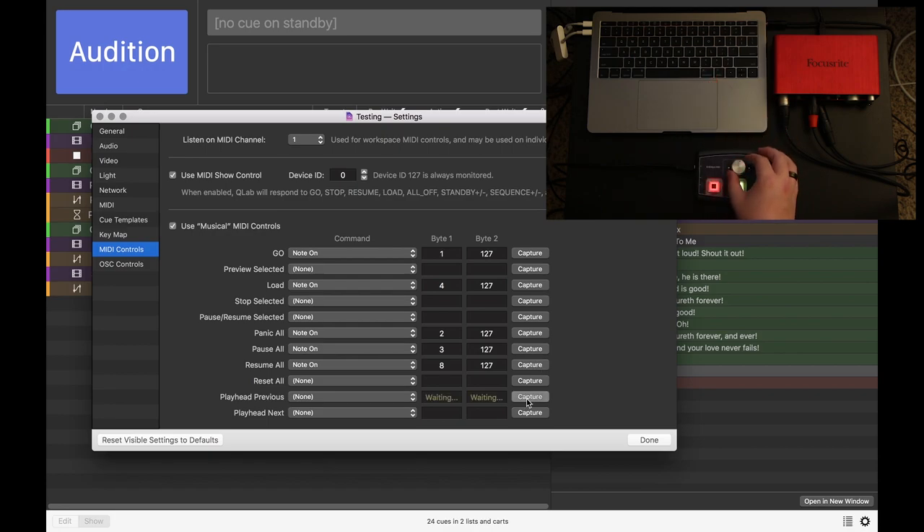And Playhead Previous — let's turn the knob left. Playhead Next — let's turn the knob right.